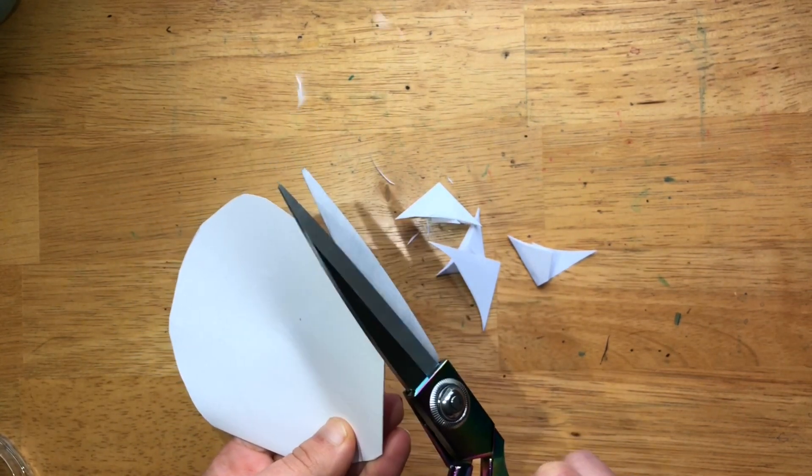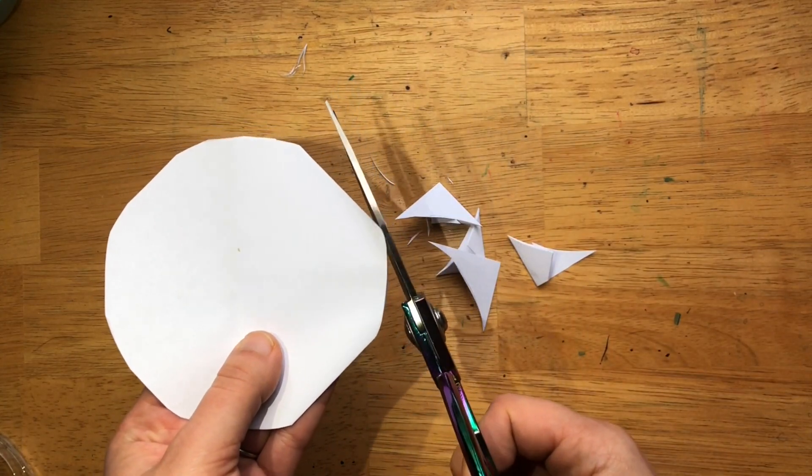Oh, I regret cutting from there. Maybe a little smoother here.